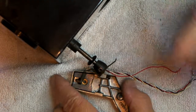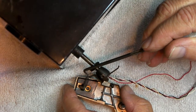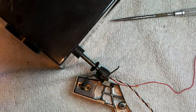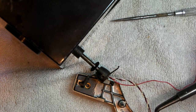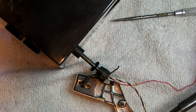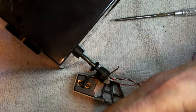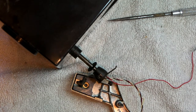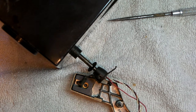I reattached this spring down here, just hooked it around. Now these connectors need to be attached — right positive and left positive on top. I'm going to connect my commons first, then use the old red connector for the right, and the new red will be the left.